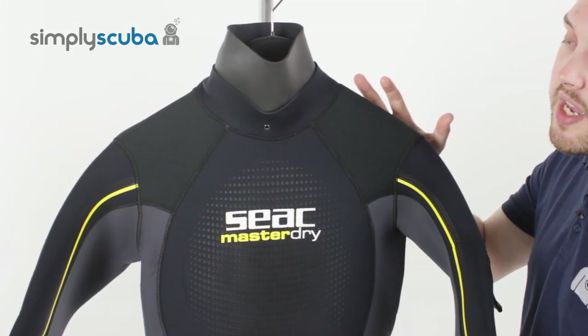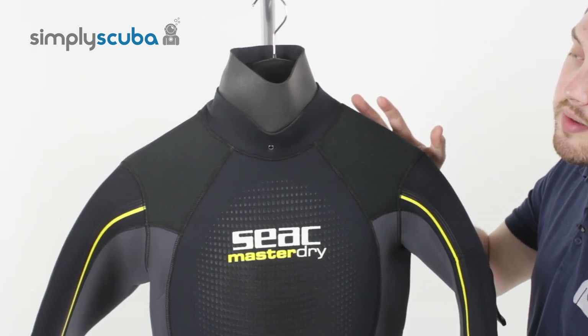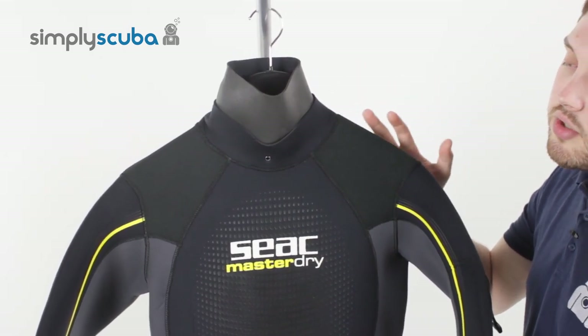You'll be able to use this in the UK for all of the summer, most of autumn and a bit in the spring, but the winter is still dry suit territory.